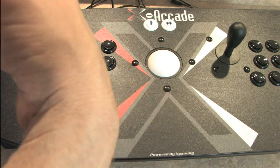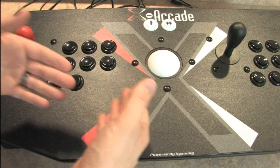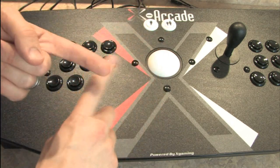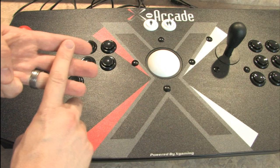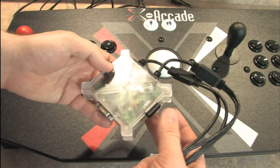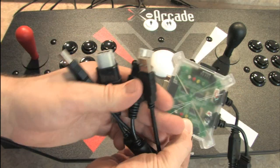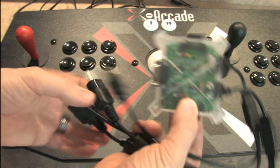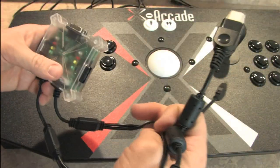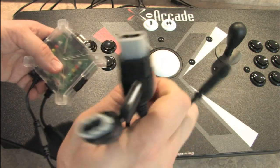When you buy it, its standard default mode is USB output for PC, but you can also buy adapters to make it work with the Sega Dreamcast, GameCube, PlayStation 2, and the one I'm going to show you right now — the PlayStation 3 and original Xbox adapter for one or two-player gaming on both the PS3 and original Xbox.